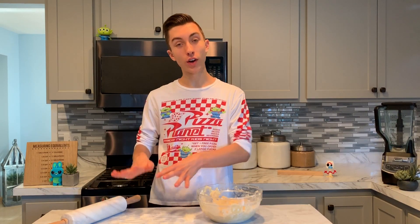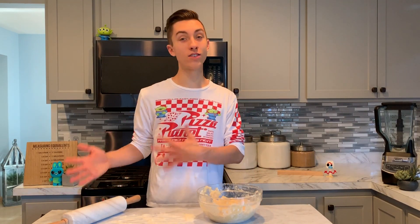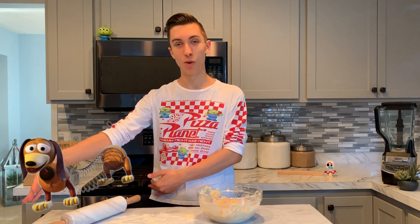Over here I've got a rolling pin and I've floured the surface. You can refrigerate these cookies if you'd like, however they don't need to be refrigerated. I'm going to roll them out with my rolling pin. My favorite Toy Story character ever is Slinky Dog — I just like him, he's funny and it's such a cool toy.